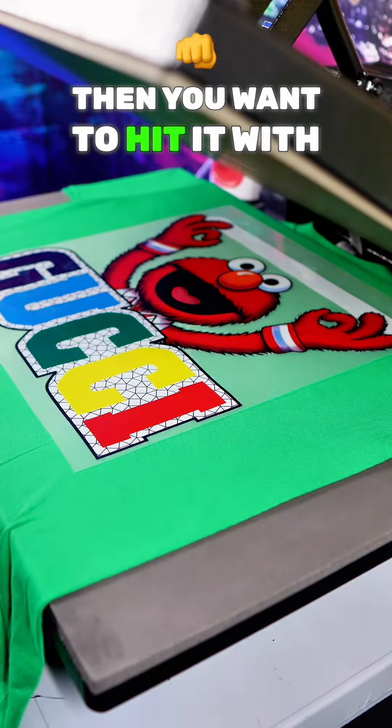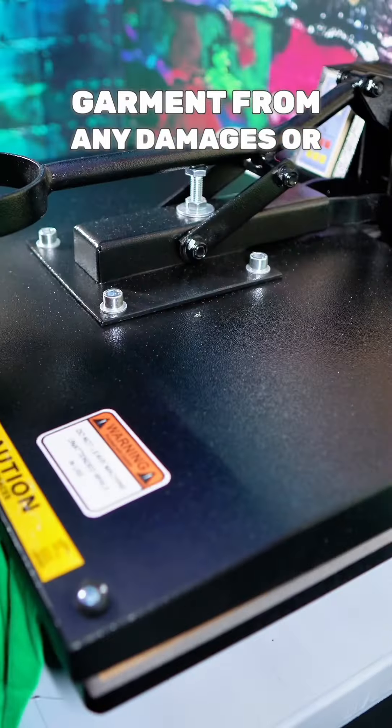You're going to place your transfer sheet wherever you like it, and then you want to hit it with your Teflon sheet. This is going to protect your garment from any damages or burns.